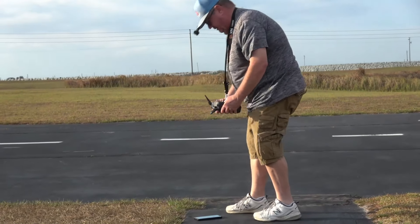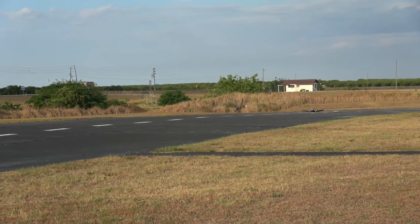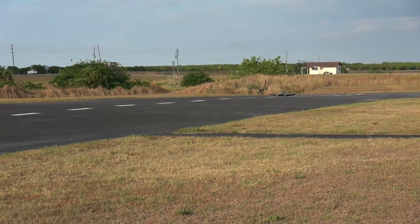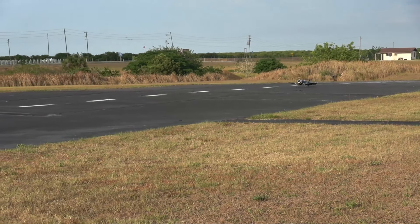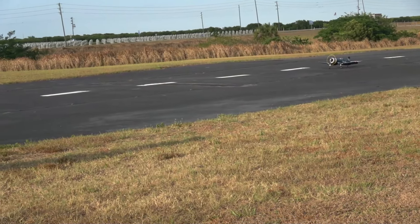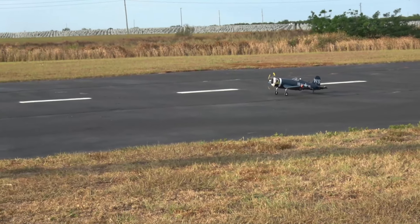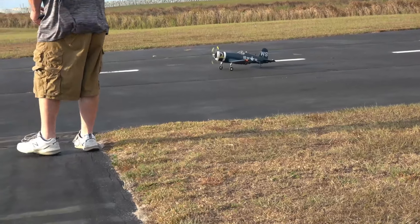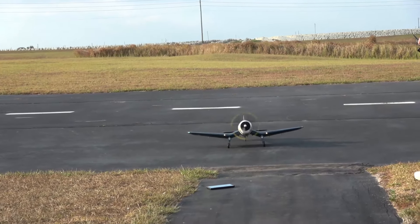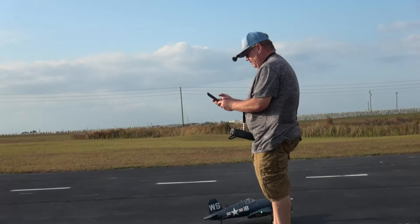Let me get her back to me. What I'm doing is I'm putting hard down elevator to keep the tail planted because the wind's at my back. You can see that elevator is down — that acts as an air dam to keep that tail pushed down. Now I'm going to do just the opposite. Let's see if it'll give me my speed reading.